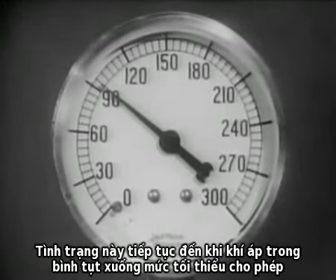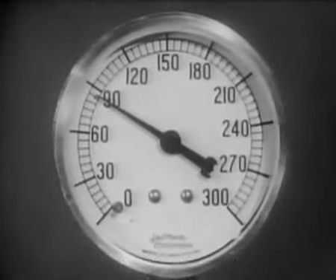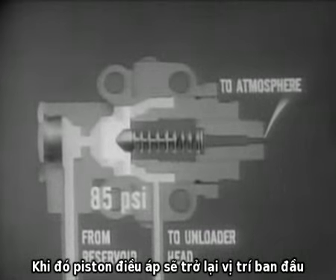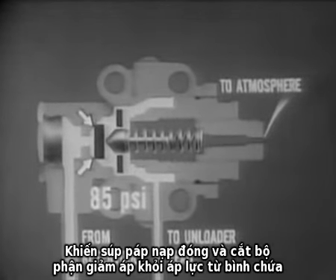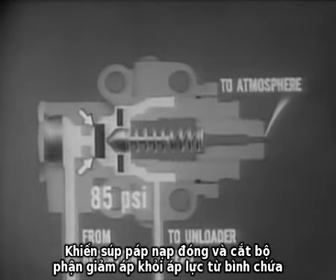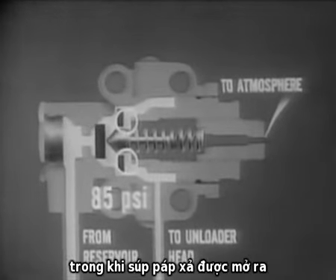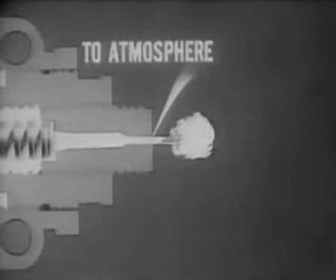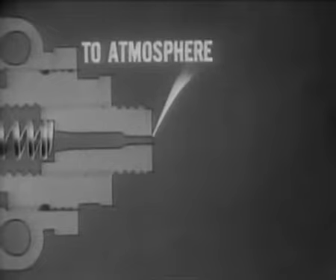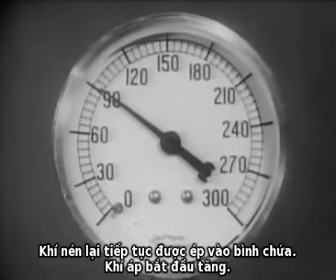This action continues until the pressure in the reservoir drops to a satisfactory minimum, usually about 85 pounds. When this happens, the governor piston returns to its original position. This forces the inlet valve closed and cuts off the unloader head from the reservoir pressure. Simultaneously, the exhaust valve opens, allowing the trapped air to escape through the exhaust port. Compressed air is again forced into the reservoirs, and the pressure starts to rise.